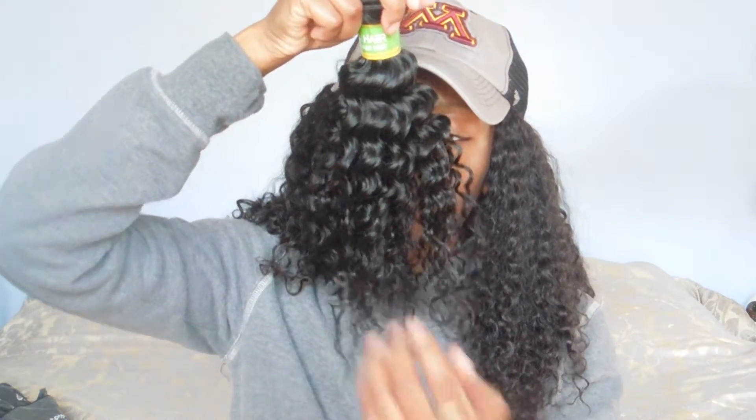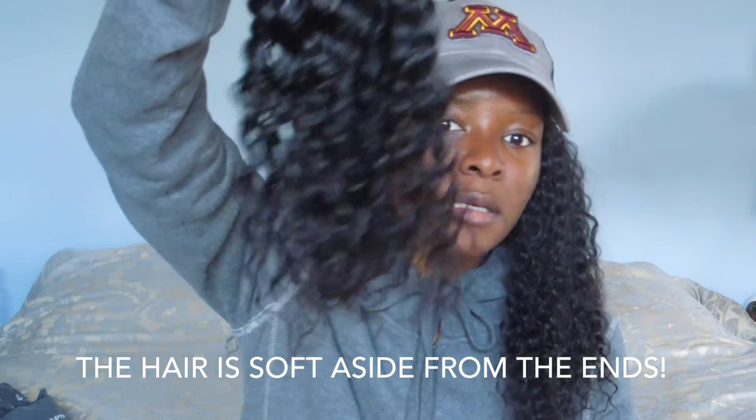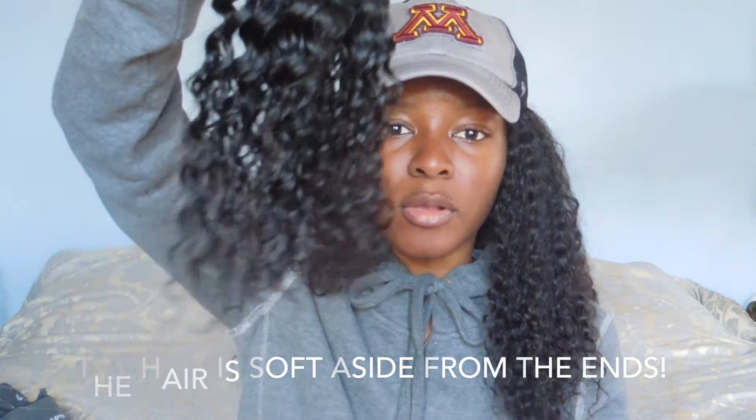So let's go ahead and look. This is how the hair looks. Not really a weird smell — to me it just smells like beauty supply store hair. This is the texture. The ends aren't like curly curly, it's more like a wave.